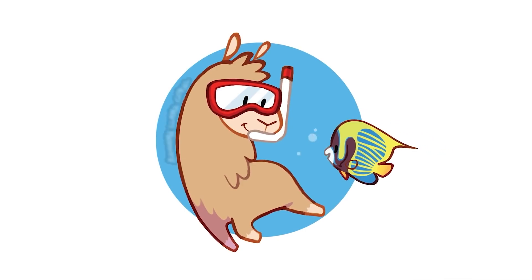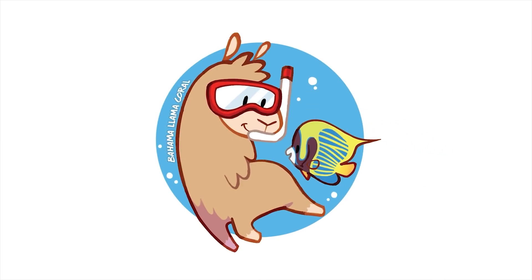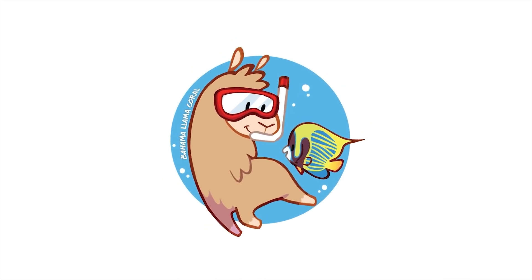There are some OG reefers watching this right now, potentially a marine biologist or a scientist or two, that are saying, Remy, you're dumb. We've been doing this for centuries. What's up, coral people?